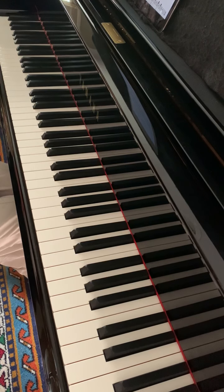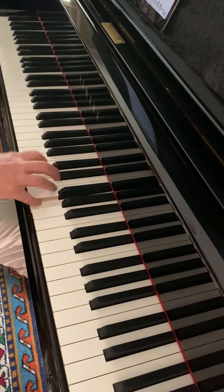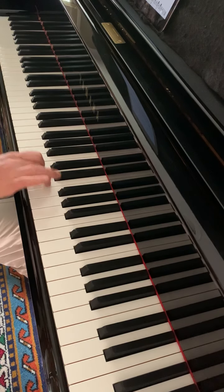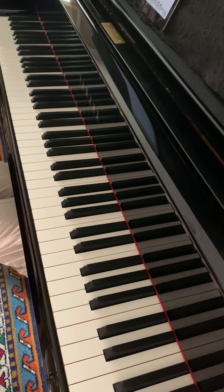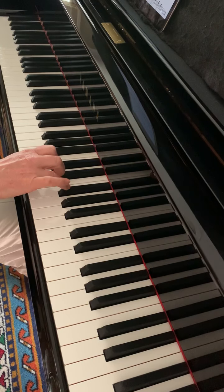Right hand from the beginning — right hand begins on the G on the fifth finger. The next note is D, and then we go up from E and skip. In the second bar we play F sharp for the first time, so our fourth finger should play F sharp.